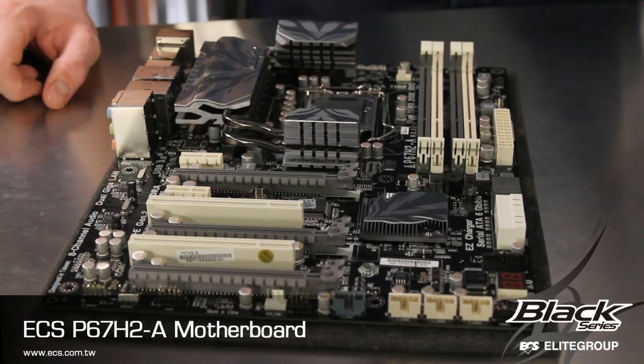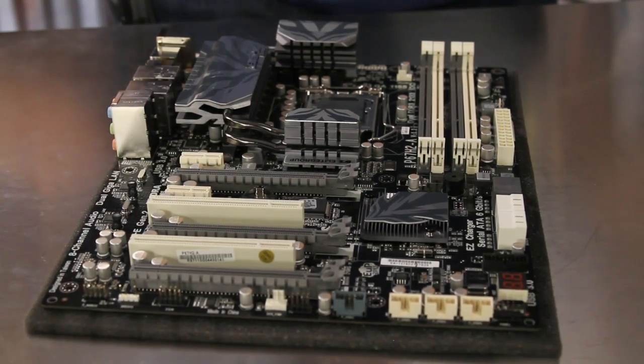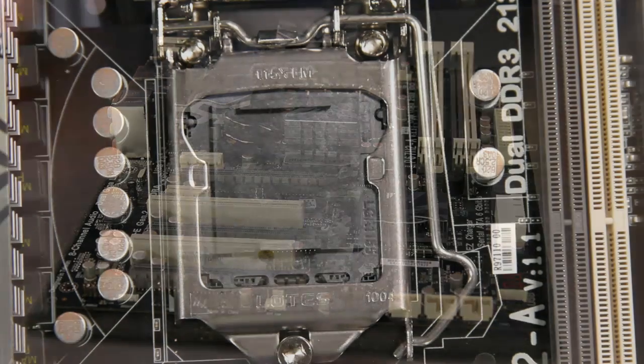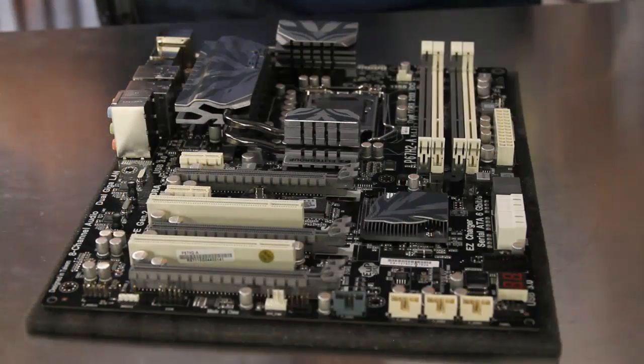The ECS P67H2A Black Extreme motherboard comes in a stylish black and gray color combination and supports an LGA1155 processor socket with support for the Sandy Bridge based second-generation Intel Core processor family, including the unlocked overclocking-friendly variants.